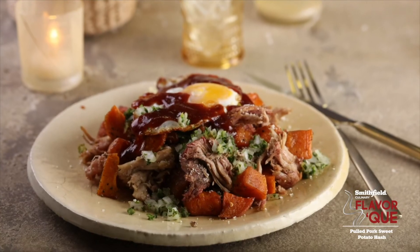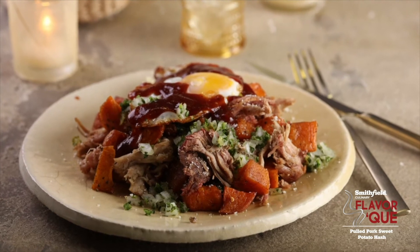Adding that green pickle to it has the acidity, and then topping it with a fried egg and the cotija cheese — that's gonna give it some of the creaminess the dish needs.